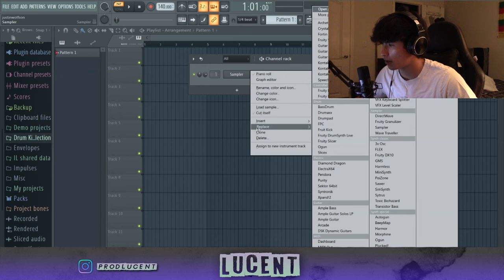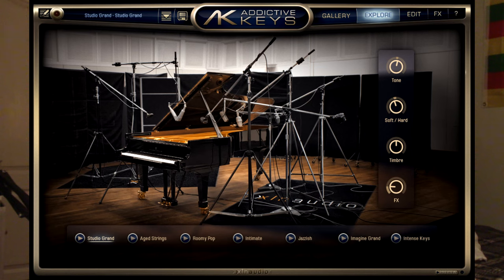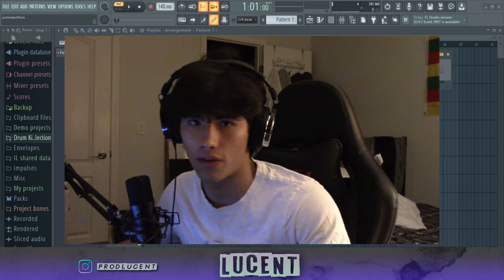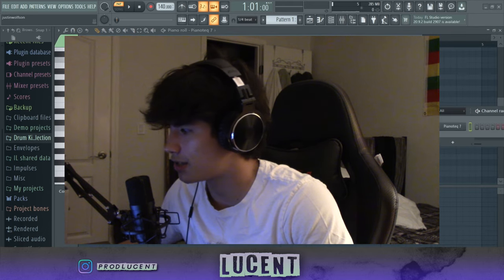To do that, I'm just going to open up my favorite piano plugin, which is Piano Tech 7. It's $150 — it's kind of on the pricier side — but a good alternative is Addictive Keys. Or, if you want something that's free, Keyzone Classic is also really good. I'll put links to all of those in the description below. But anyways, let's go to Piano Tech 7.